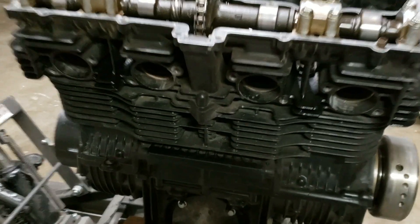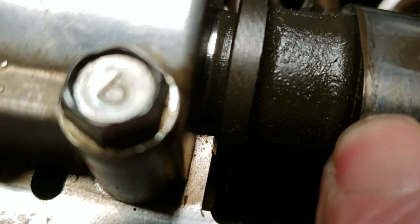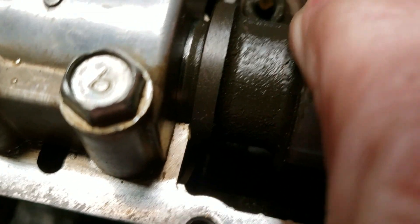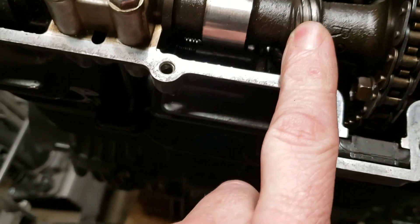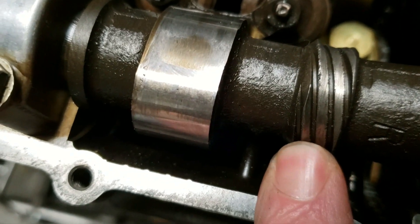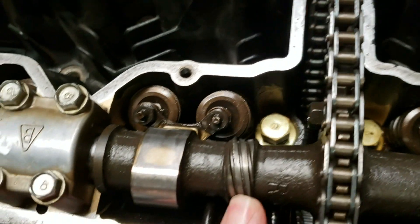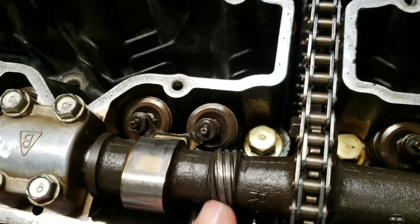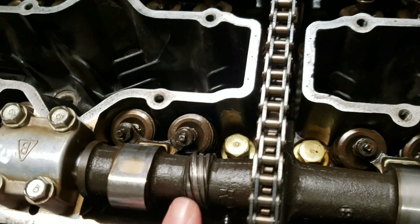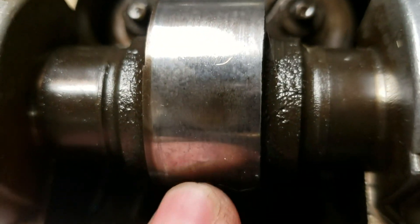I'm going to show you the exhaust side first. On the exhaust side, I'm seeing some pitting — the cam right here looks a little rough, a little pitting and scarring. This right here is actually the tachometer tac gear drive, and it looks to be stripped out — that's why my tach wasn't working. The gear actually looked good when I took it out last year. I was going to go digital, but I can switch back to analog.